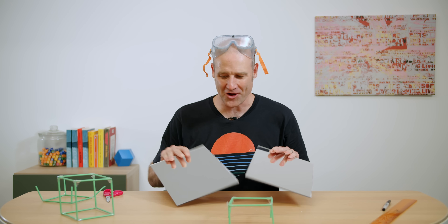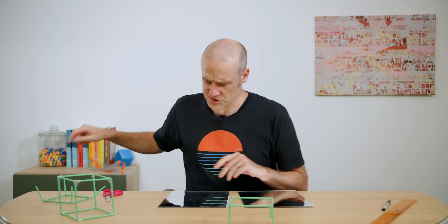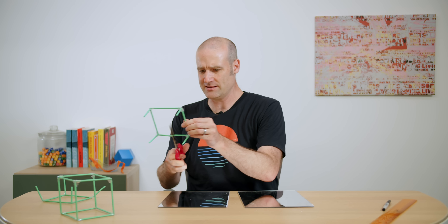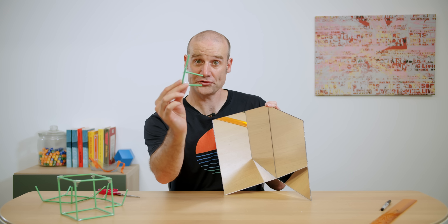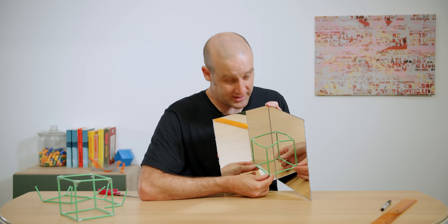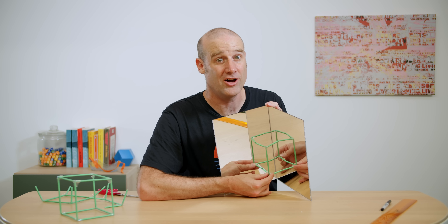We have two pieces of acrylic, very badly cut in half with a jigsaw, and it means I can now cut this in half again — there and there. Now I just need to stick these together. We can now take a quarter of a cube, pop it between these two perpendicular mirrors, and there it is — we have an entire cube again! A whole cube!